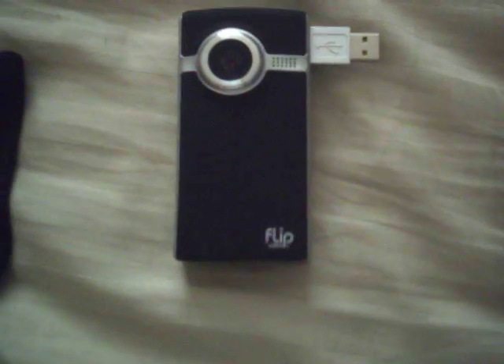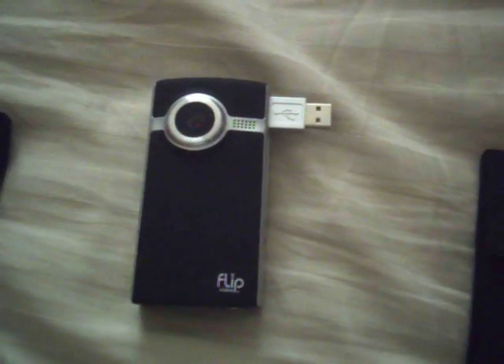Hey YouTube, what's up! I just want to let you know I got a new video camcorder, it's called a Flip Video. There's the lens, microphone, the power switch, the built-in plug, TV port. There's something with a lock and I have no idea what that is. That's up with the microphone.